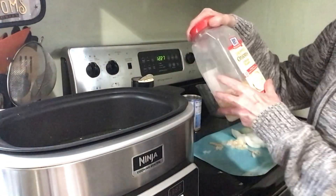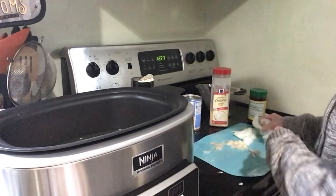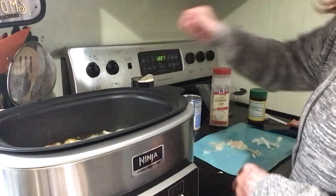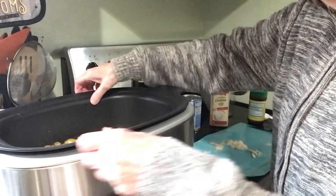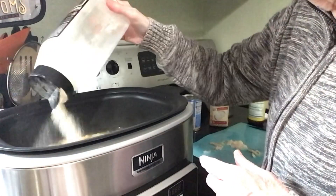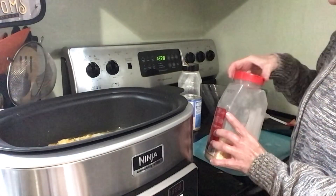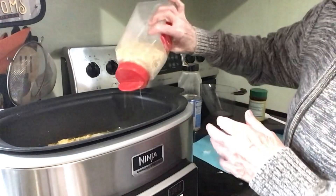I'm going to add some onion — chop it any way you want. Over here is where I cut off some of the fat off of the chicken. So if you have fat on the chicken that you don't want in there, remove it. Then just throw your onion in there. I'm going to add some garlic powder — just eyeball it. If you don't like garlic powder, don't use it. I'm also going to sprinkle some of these chopped dried onions in there.